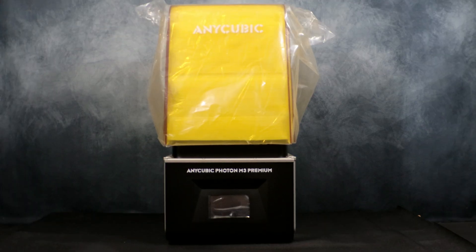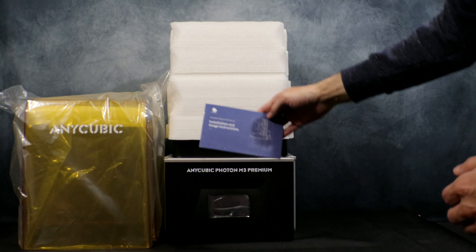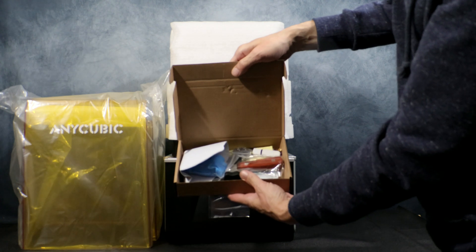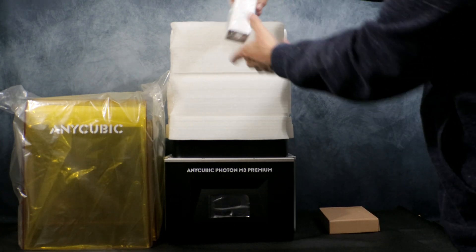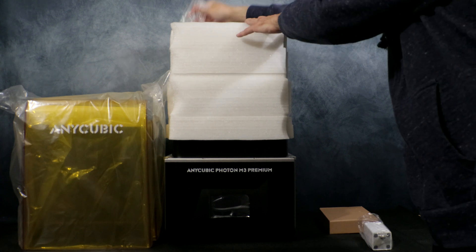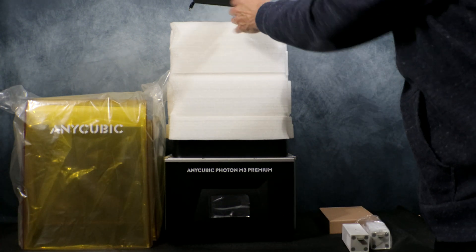The first thing we're going to do is remove the UV cover. On top of the foam we have our instruction and setup manual. Next we have the box full of our tools and accessories needed for the printer. Here we have one of the new Anycubic Airpure filters — they have a USB port built into them and plug into a cradle on the back of the printer. And here's our second one.